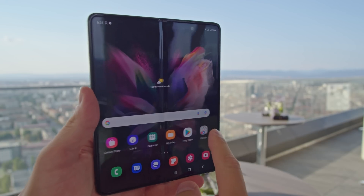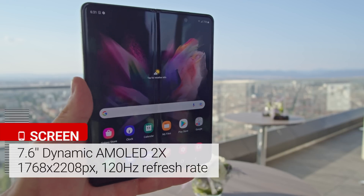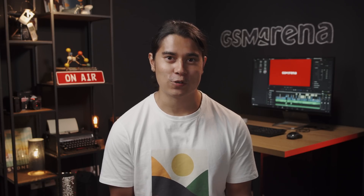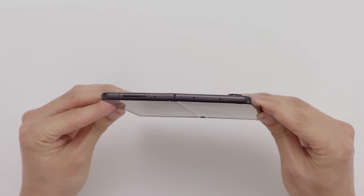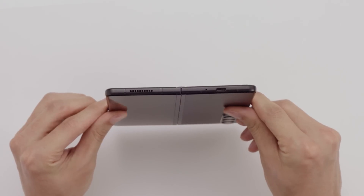But when you unfold the device, you reveal the inner display, which is the size of a small tablet. It's a 7.6 inch AMOLED, again with a fast 120Hz refresh rate for extra smoothness. The media experience is top notch here, thanks to not only the large display, but stereo speakers with Dolby Atmos support.